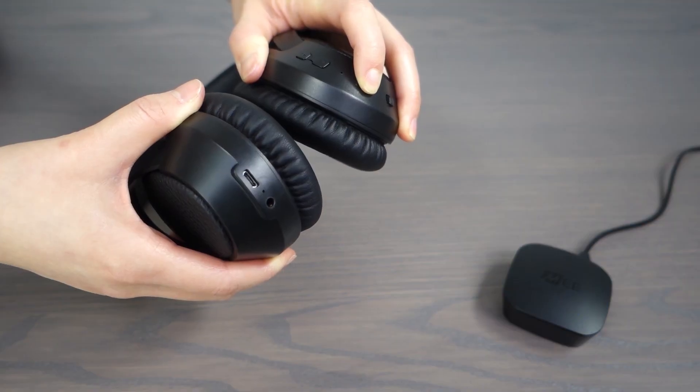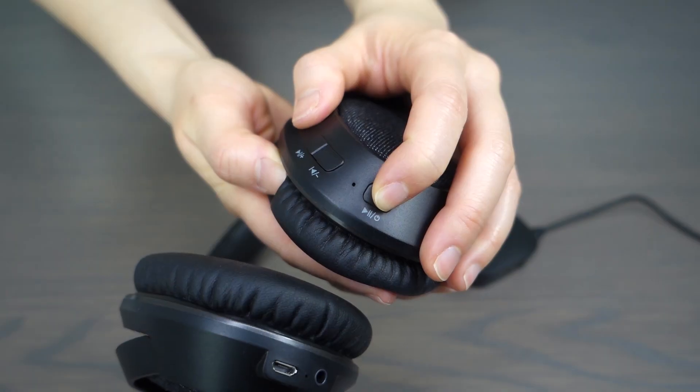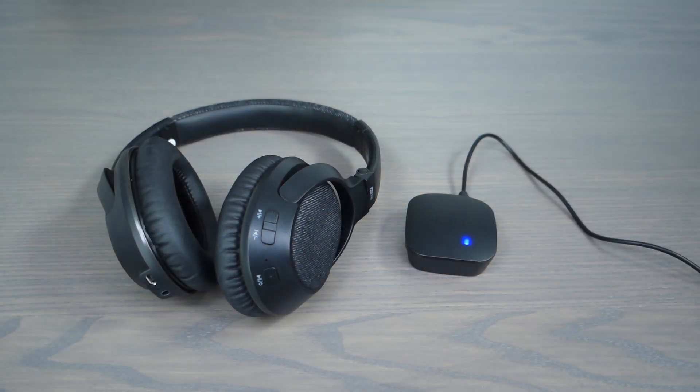Once you've finished using the connect, simply turn off your headphones and they will disconnect automatically. If your connect is plugged into power at all times, you do not need to turn it off between each use. If you do choose to turn it off, simply turn it back on before you turn your headphones back on. Once you turn your headphones back on, they will reconnect automatically, shown by the solid blue light on the connect.